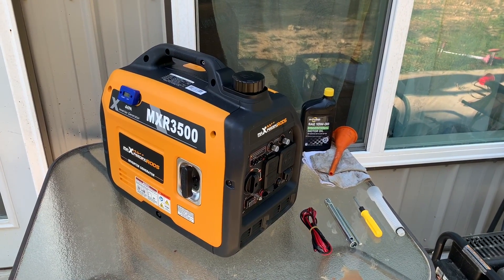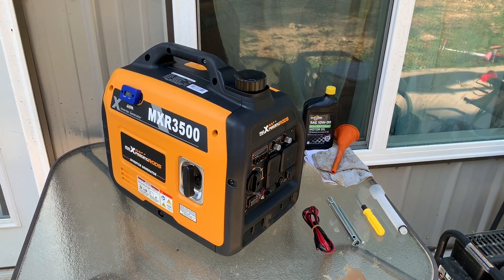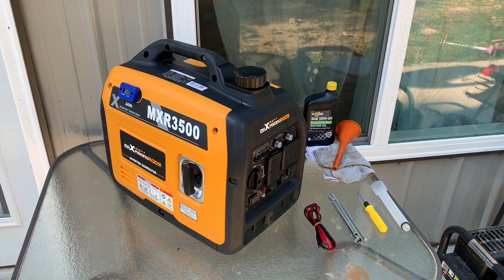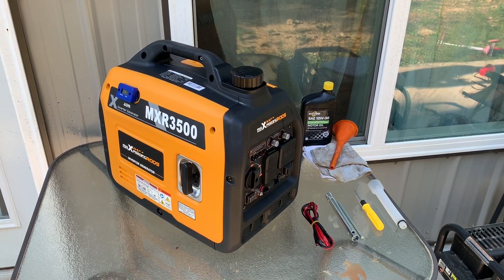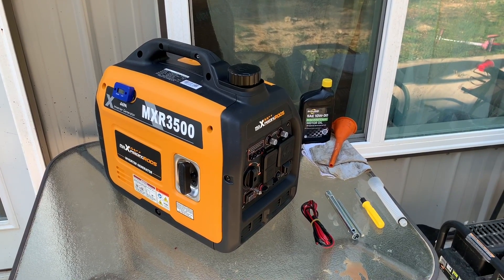Genmax makes one identical to this, except they're calling theirs a 3,300. It's the same setup. I don't know if Max Speeding Rods uses something different to get to 3,500 watts, but as of now I can't really see a difference between the two.